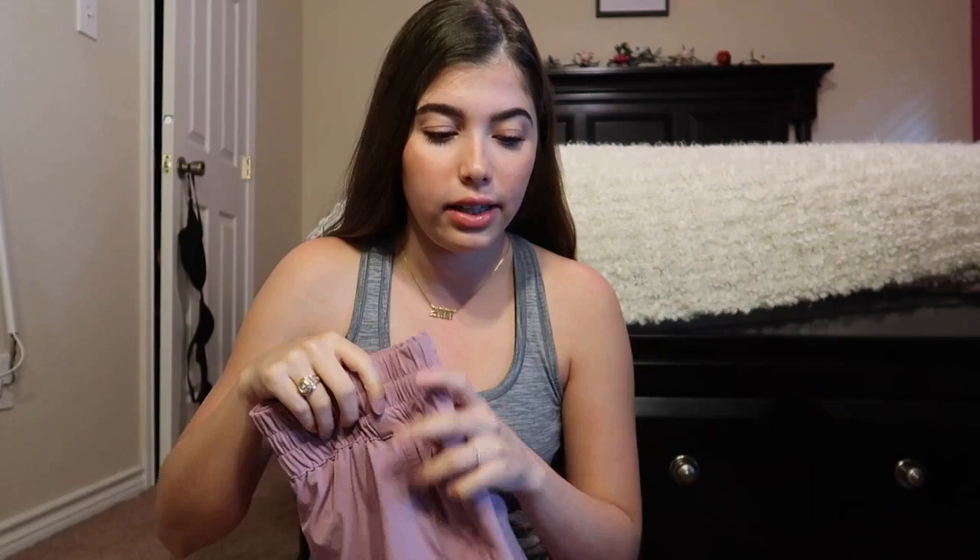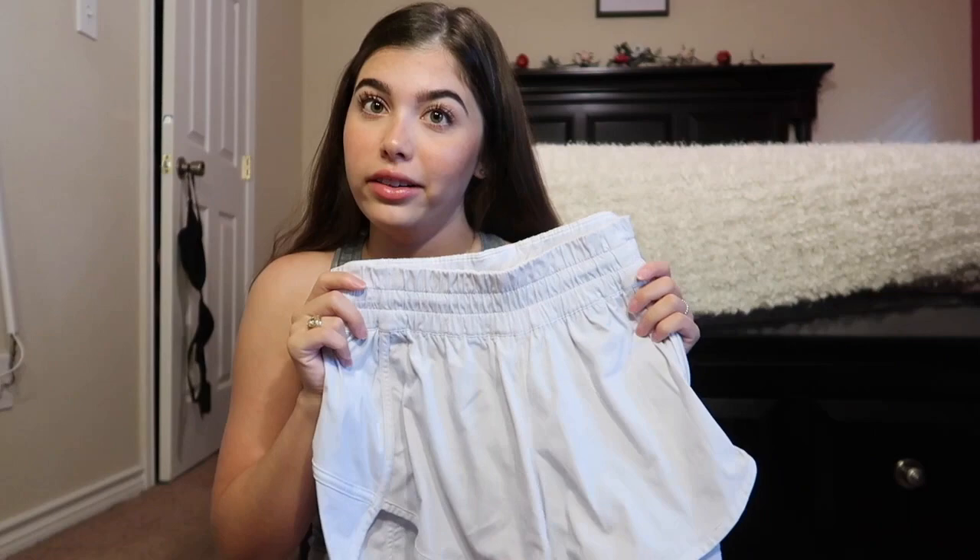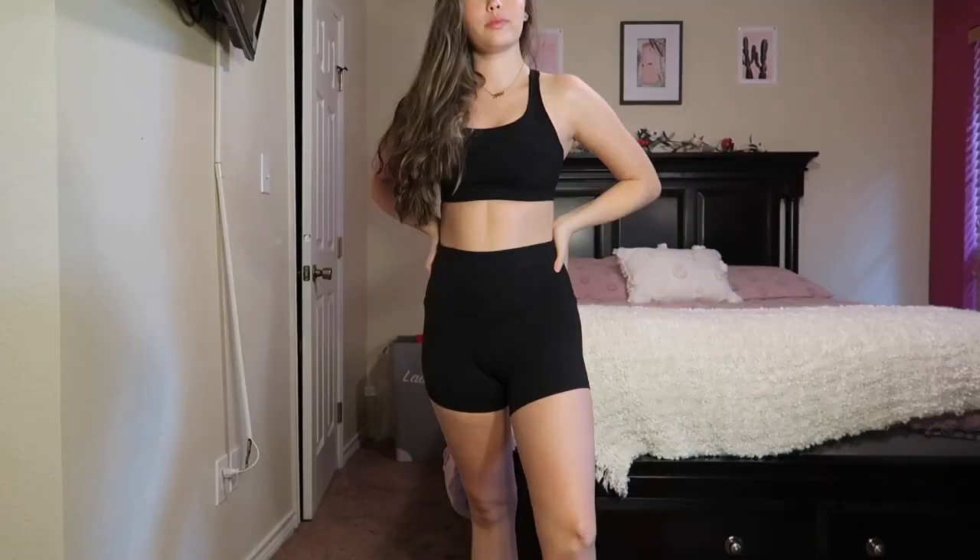Now let's get into shorts. I showed a good majority of my shorts in the last video. I tend to buy the same style once I like it. I have the Tracker shorts — my favorites — in white, lavender, and black. The white ones were the first Trackers I ever bought. I'll try on the white since you haven't seen those before.